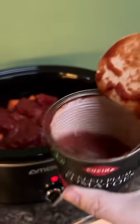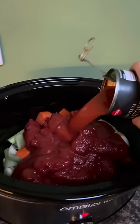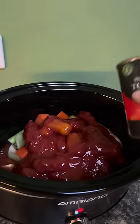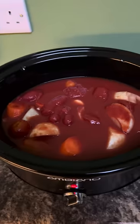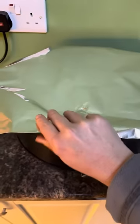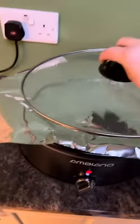Fill each empty tin about half full with hot water, swill it out, and pour that water in too. Give it a mix together, then put the lid on.